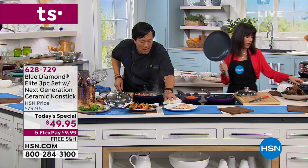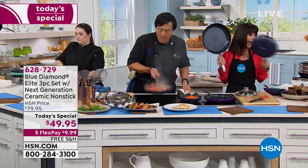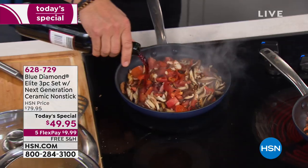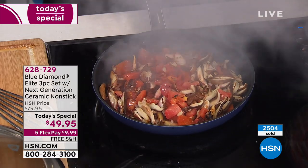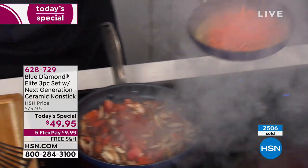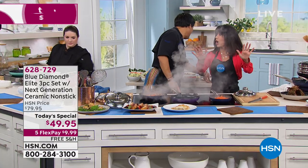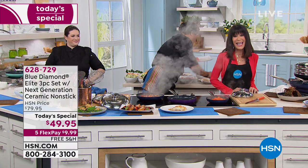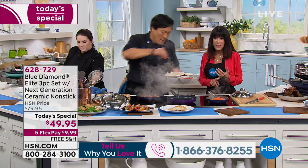You are getting the 12-inch, the 9.5-inch, and the 7.5-inch fry pan. 2,500 have flown out the door. All I can say is just call, put it in your cart, get it home — we want to hear from you. Chef Ming loves to say hi — let us know why you bought it. And if you're on the fence, think about it.